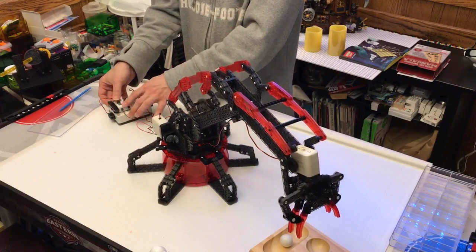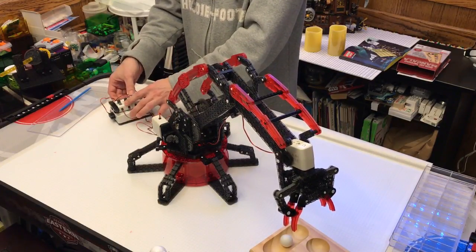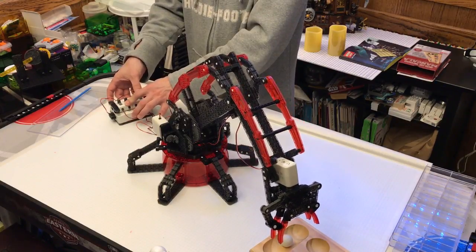You can of course extend this arm, and you can also alter the angle with this one.